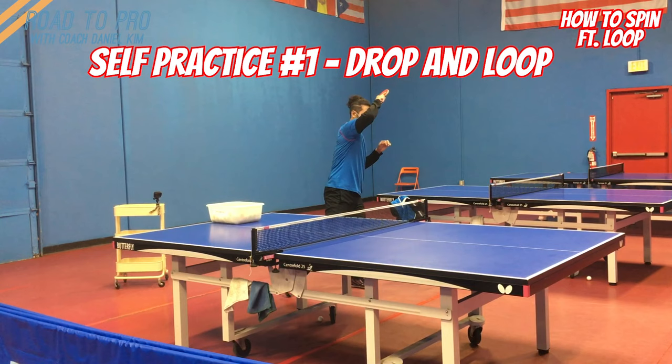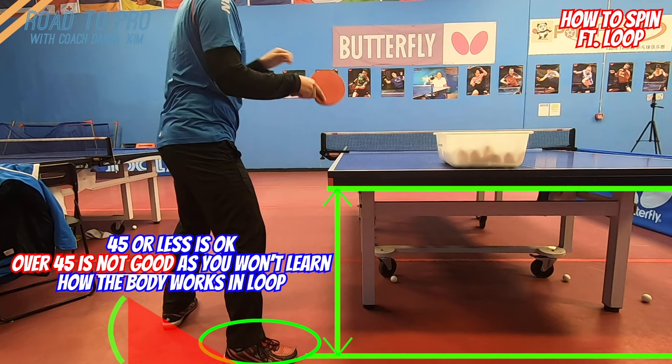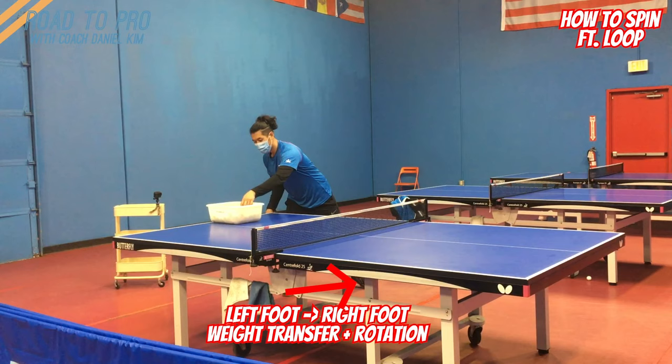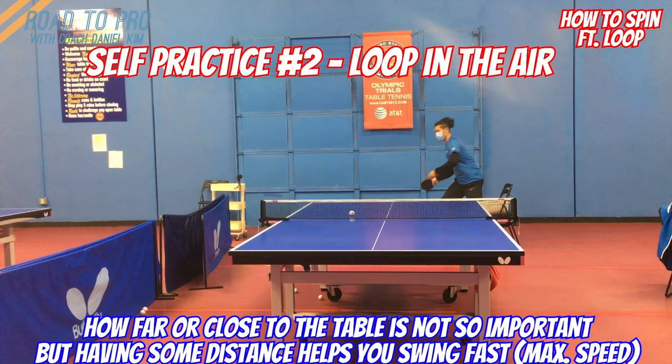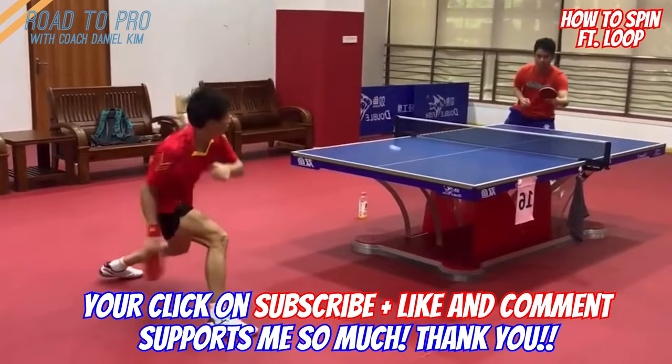Here are two simple self-practices you can do to feel and understand how these work. Place your right foot next to the end line at 45 degrees, then drop the ball in front of your right heel, let it bounce, and catch the ball when it's falling — try to see if the ball makes a good contact. Don't forget to shift your weight and transfer the energy from your body. Then stand a little distance from the table, toss the ball gently, do the same, and see if you can still make good contact. Then put it into real practice. Thanks for watching this video and I hope this was helpful for y'all.